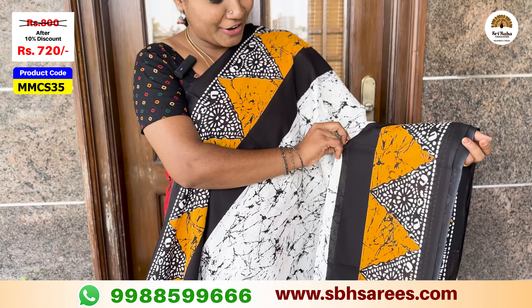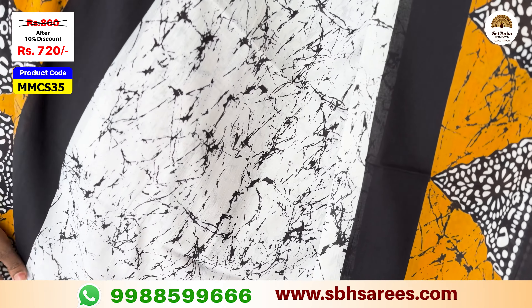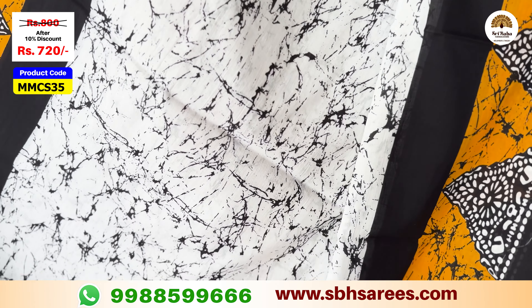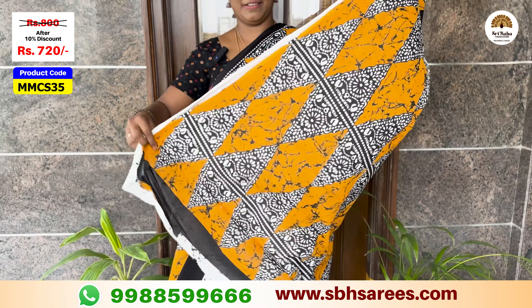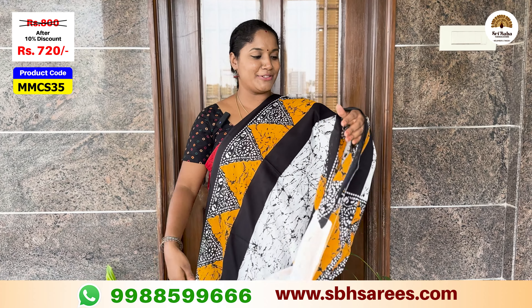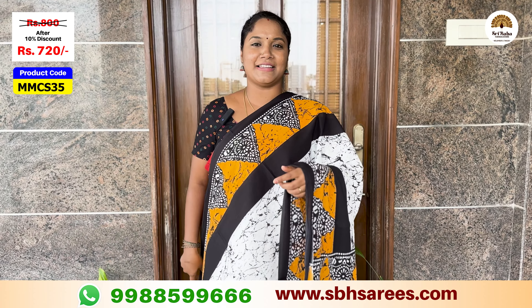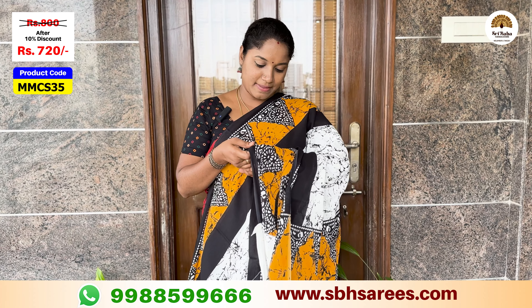We have a batik printed border with contrast black and mustard color. We have a crack printed body and a contrast printed border with white color. The price of this saree is $800, discounted to $720. The saree code is MMCS35.